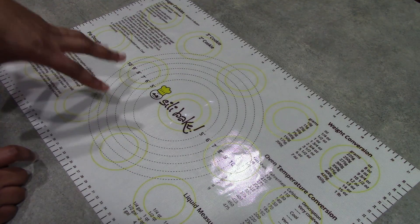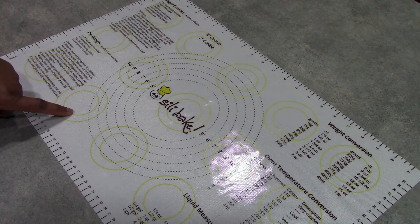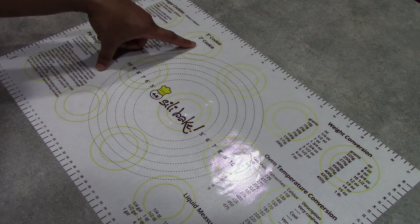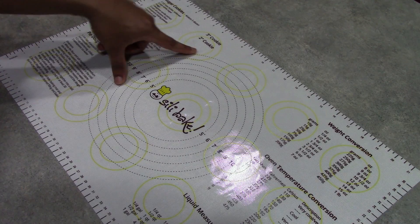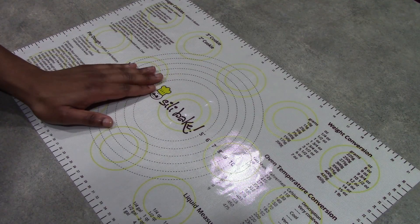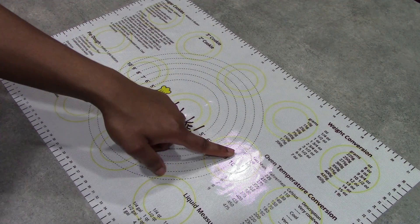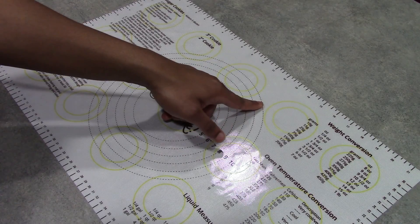This is an international pastry mat. What I really appreciate is that there are placeholders for your dough, so it takes the worriness out of measuring the sizes of whatever you're rolling out and baking. We have a placeholder for a two-inch cookie and a three-inch cookie, and these little placeholders are all over the mat. Since this is also an oven-safe mat that we can bake right on, we can roll out our dough and place them right into the placeholders, so we know the exact sizes we need and don't have to worry about spacing because they are all evenly spaced out.